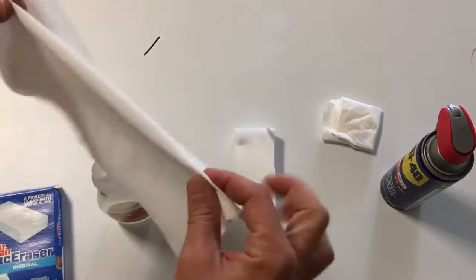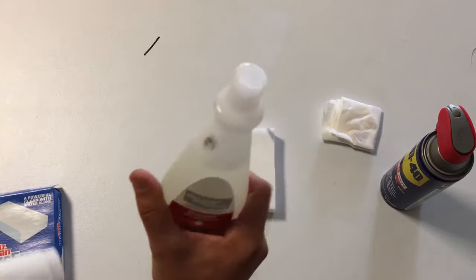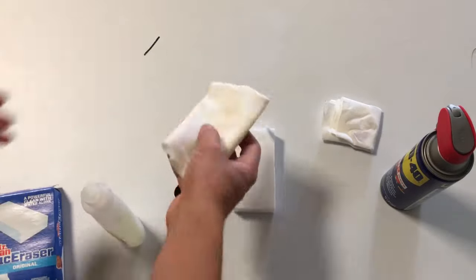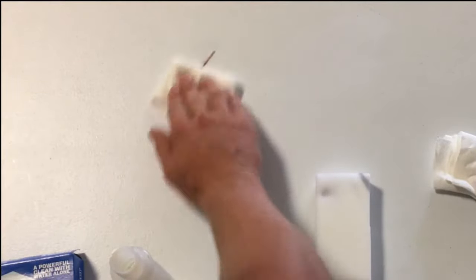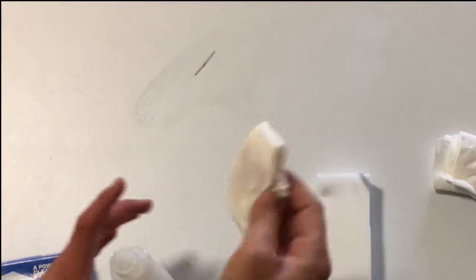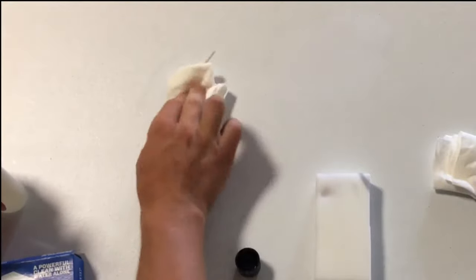So here we go — another paper towel because we are ready for method number three: nail polish remover. I got a generous amount. Okay, look at this — the nail polish remover. Let's get some more. We've hit a wall with nail polish remover. It took off that top nice layer, but it's really suffering. We're failing to get that.